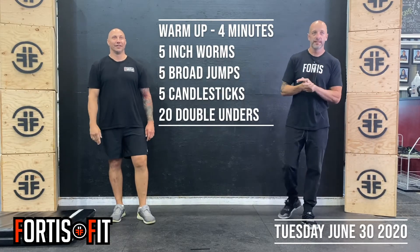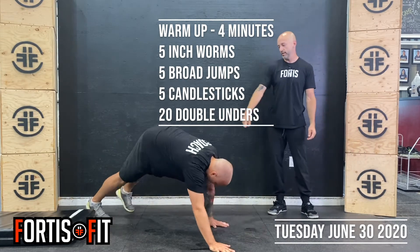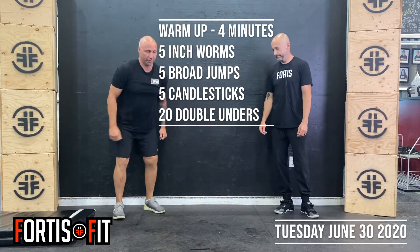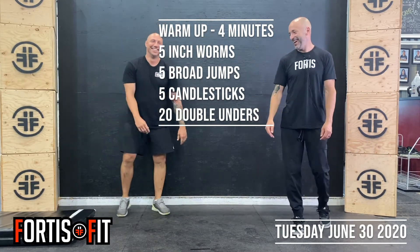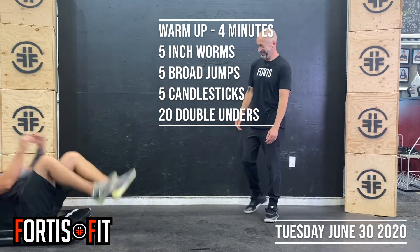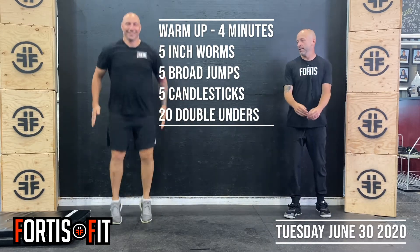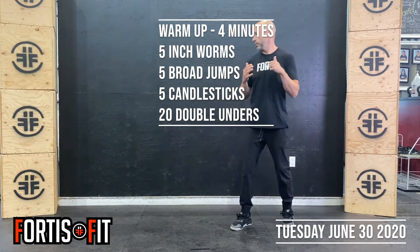Warm-up today, we'll go four minutes. We're going to start with five inchworms — you start at your feet, walk yourself out. If you don't have the space, you can walk yourself back to your feet; if you do, you can just keep going. From there, five broad jumps: two feet, jumping out as far as you can, using the hips to extend out. Then five candlesticks — go down on your back, keeping feet tight to your butt, and stand up. Five of those, then 20 double-enders or penguin hops. Do that for four minutes to get warm on your movement prep, then we'll start the work.